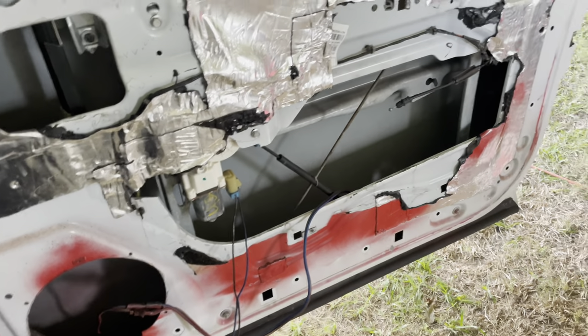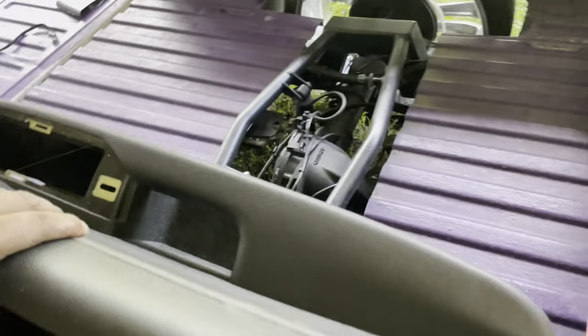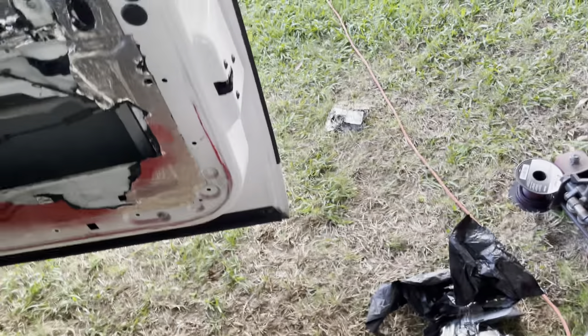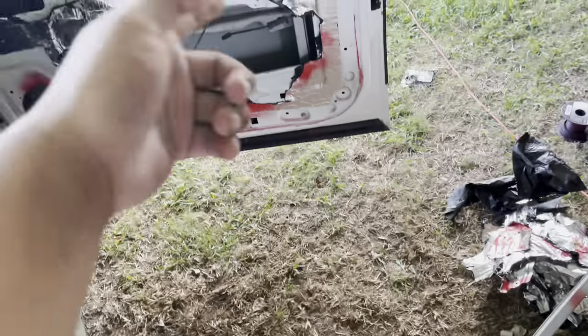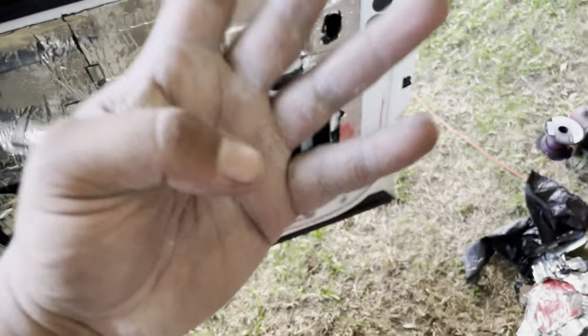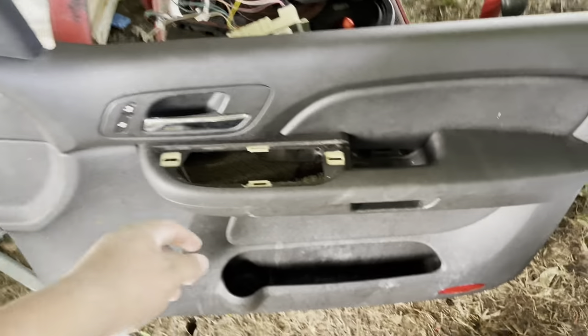I also gotta get a new wire piece because this one's too short. My door handle is gonna be up here on the new door panel, but on the old one it's down there - no way that little wire is gonna reach all the way up. I'll probably get a longer latch, so I have to go back to the junkyard anyway to get that and the other switches. Oh yeah, and the little speaker thing. So basically two of those, two of those - that's about six things. Nothing too difficult to take out but let's go.